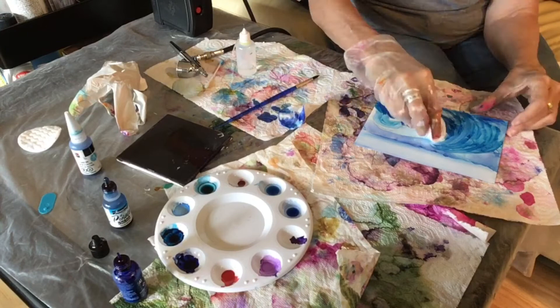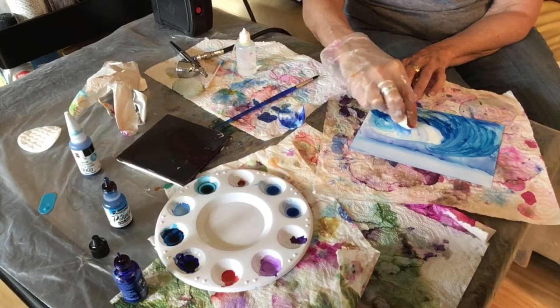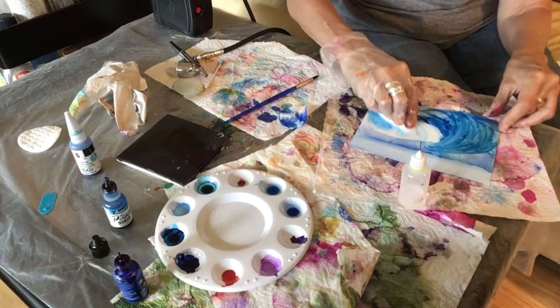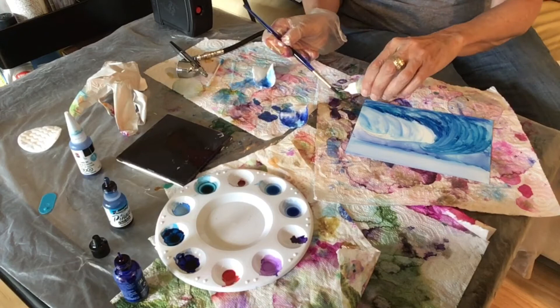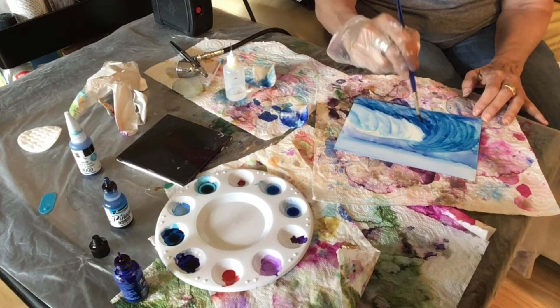Now I decide to take that cotton pad — and there goes that wave I initially started with when I sketched. That's the beauty of alcohol inks: you can't really make a mistake. When you think you have, you might want to put the painting aside for a while and go back to it later. The ocean has variations — it's blue, it's turquoise, it's green, it's white because of the foam.